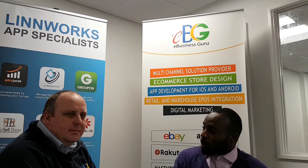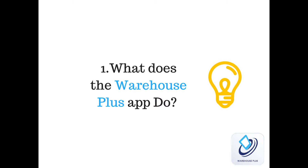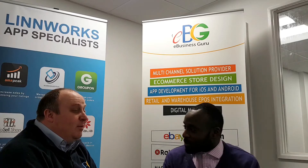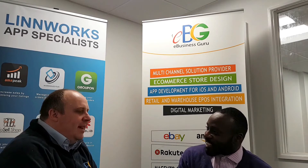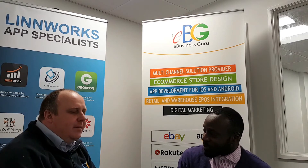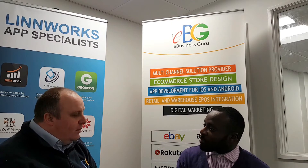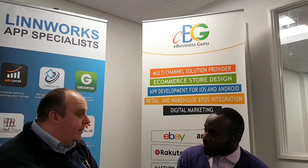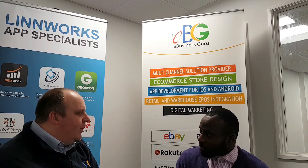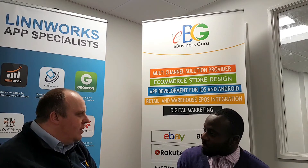So Mark, what is Warehouse Plus? Warehouse Plus is a Swiss army knife for Linnworks users. There are lots of things that normally you have to be next to a PC or a tablet to do. What we want to achieve with Warehouse Plus was that if you have your phone in your pocket and walk around the warehouse and want to check something, as long as you have wireless signal or 4G, your phone can allow you to do it.